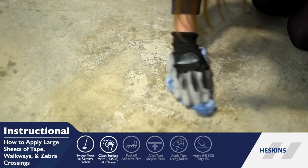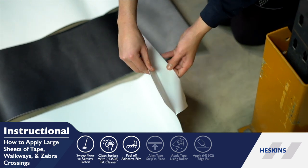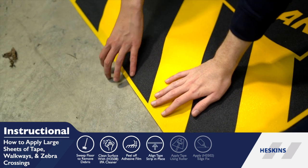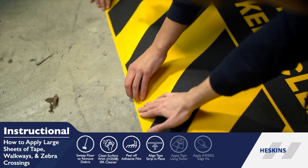Peel off the backing liner exposing the tape's adhesive, aligning it with the application area. As you reveal more of the adhesive, apply pressure to the tape, removing more backing liner as more tape is secured.